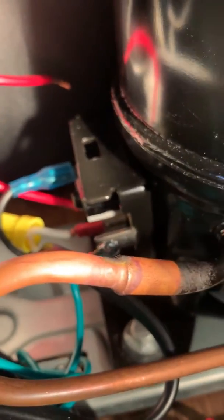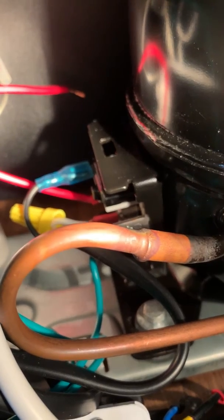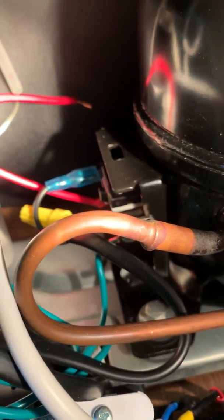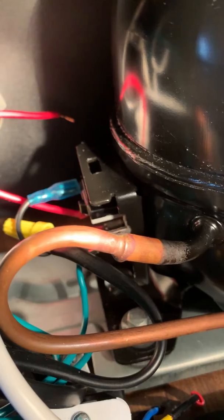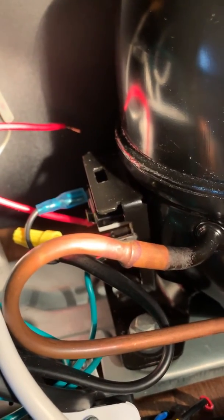Also the relay starter switch — if you look where that little blue thing is plugged in, that is the motor overload. So it's not overloading, but when I hook the cap up and the relay switch, it overheats real quick and kicks out. So the cap is bad for sure, probably the relay switch too.